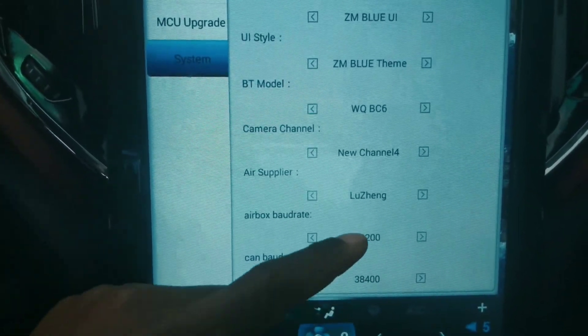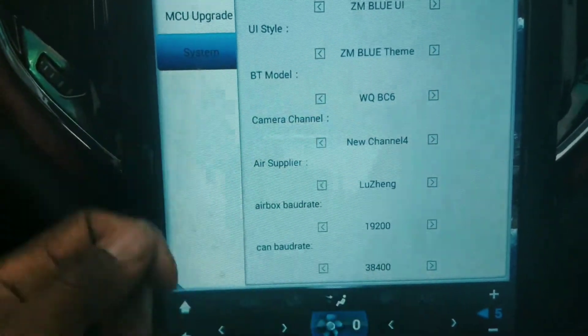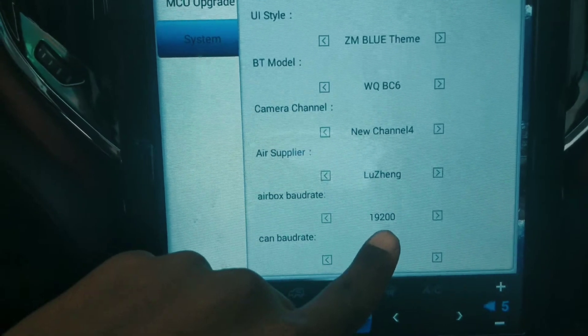The Airbox baud rate has to be 19,200, and the CAN box baud rate has to be 38,400. If it is not set like that, it's not going to work.